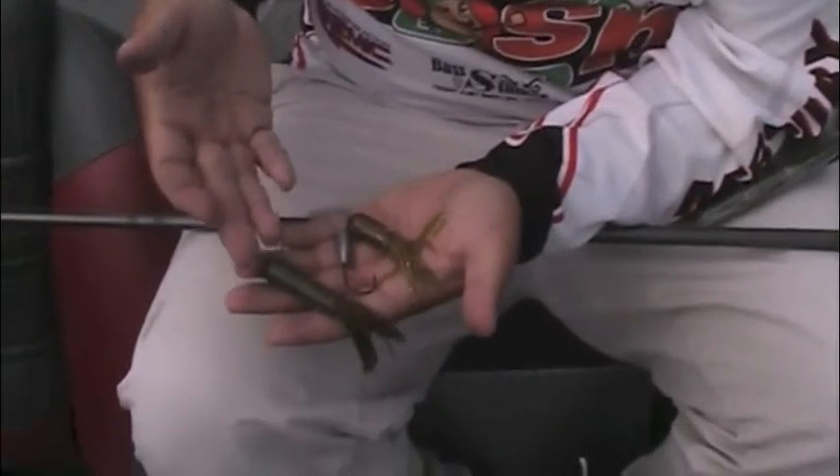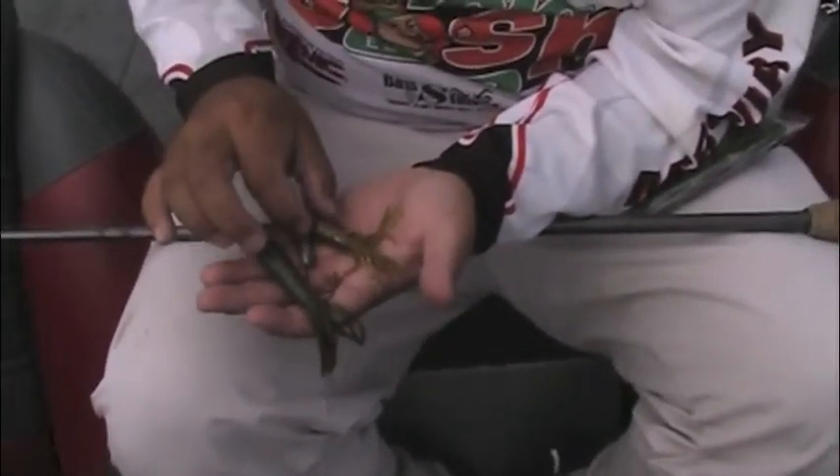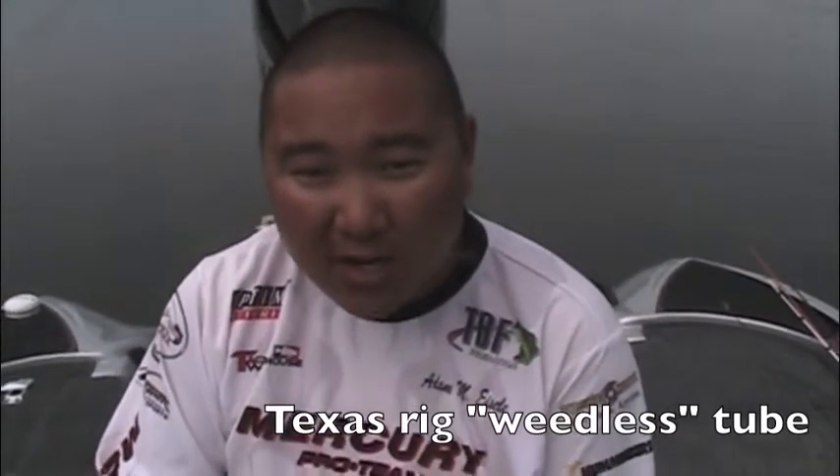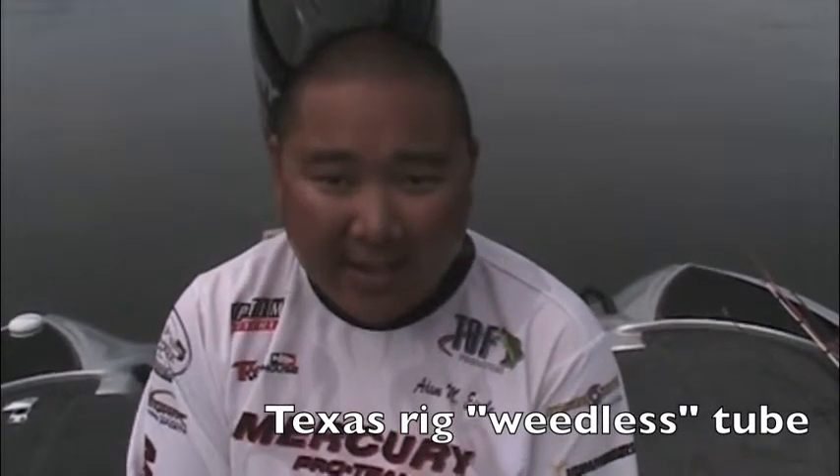We make it in a couple different sizes — three and a half inch and three inch. Then there's also another great option if there's a lot of weeds, a lot of wood, a lot of cover where you don't necessarily want an exposed hook that's going to get snagged up all the time.